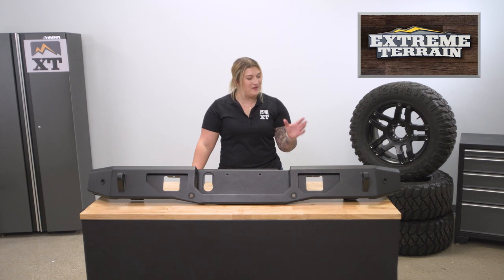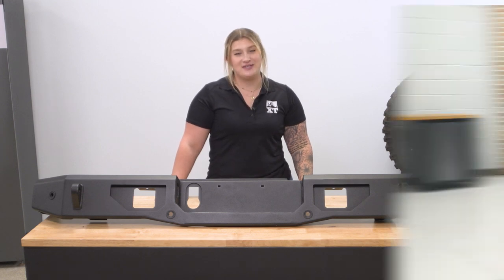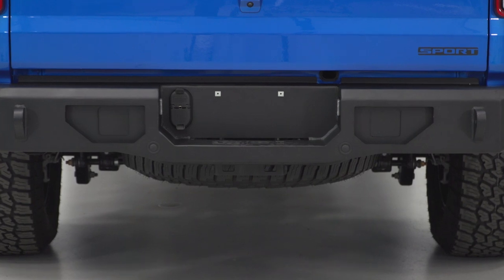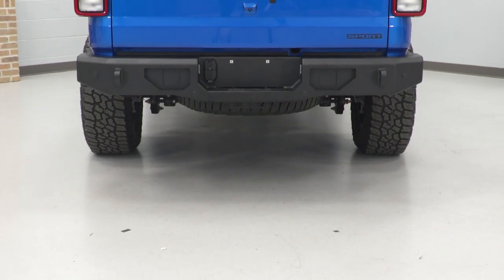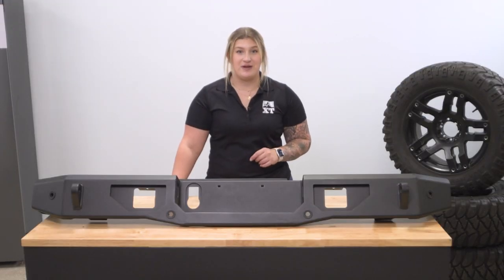This rear bumper will feature welded D-ring mounts, one on either side, which will be a solid recovery point for any sticky situations out on the trail. Also on either side, you'll have two large cutouts that'll be able to mount up whatever LED cube lights you choose, so you can customize the lighting to your own personal preference.